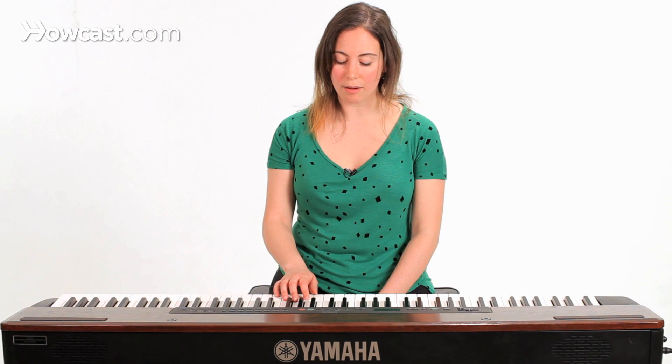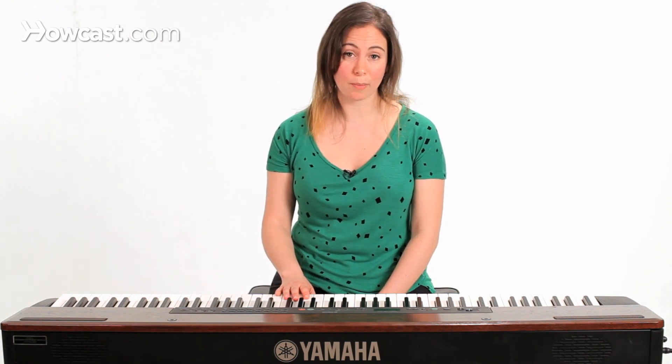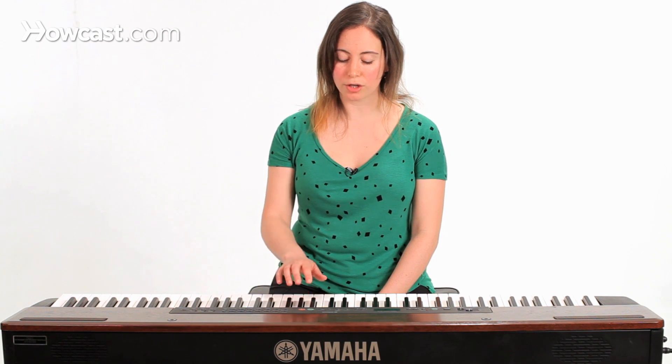It's going to include the double stop that we talked about earlier. We're going to do this in the key of C minor pentatonic and we're going to do that slide from the blue note.